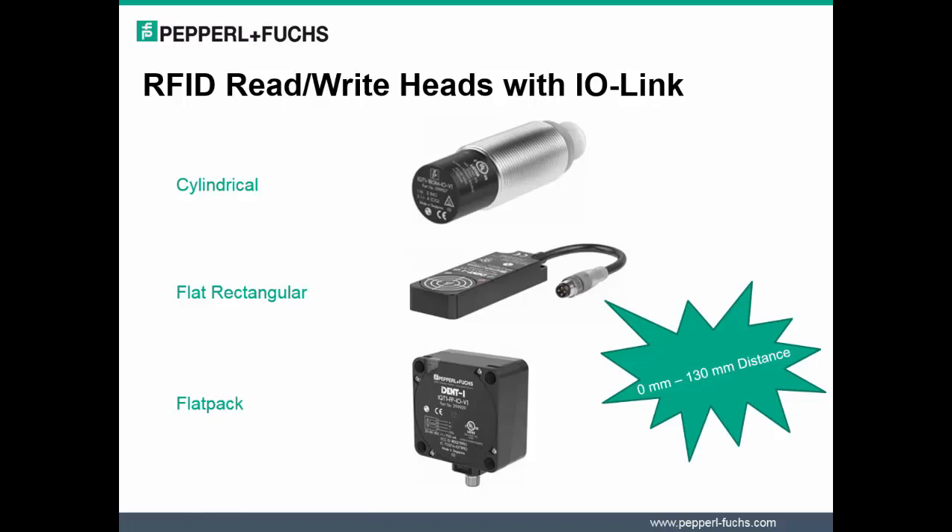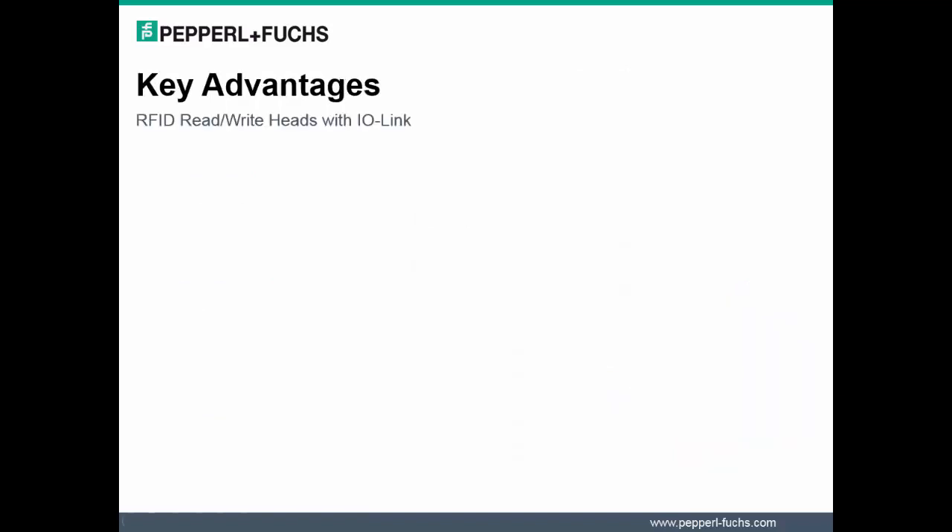The read and write ranges of the RFID heads is 0mm to 130mm. Be sure to select the appropriate RFID head to suit your application. Data sheets are available for download and review on the Pepperl & Fuchs website.